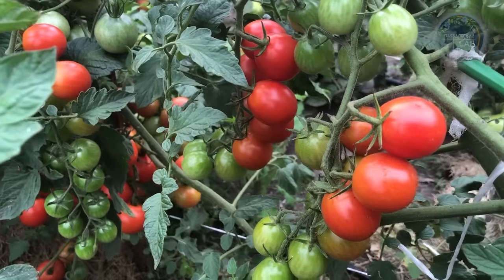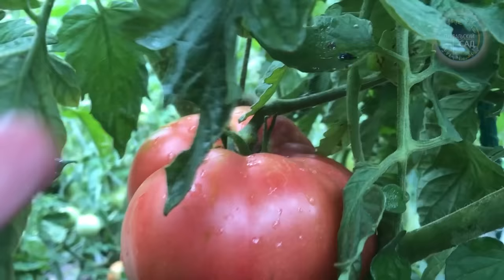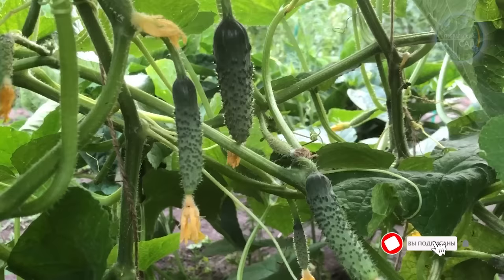Hello everyone. In this video I will show you a simple recipe for a multi-functional healthy top dressing that you can use to increase the yield of tomatoes, cucumbers and other garden crops.